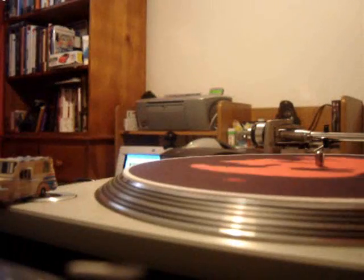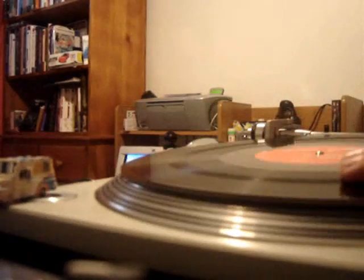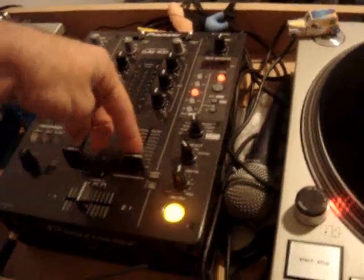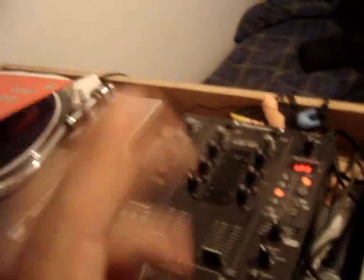I'm gonna put this vinyl on. That's channel 2 and I'm just going to turn it off, and the fader off. Right now there's no sound going from there into the speakers.